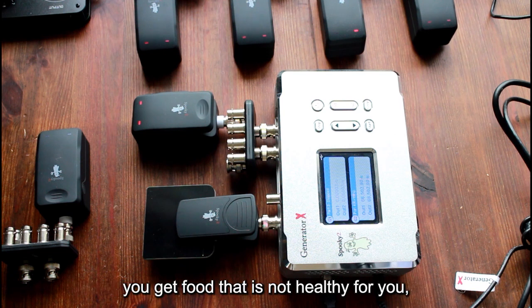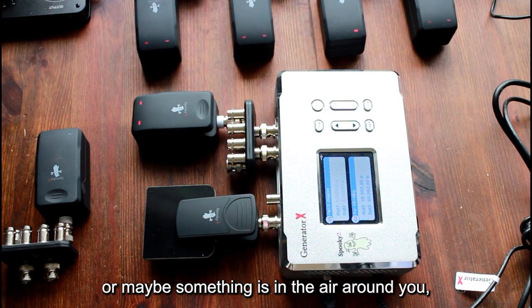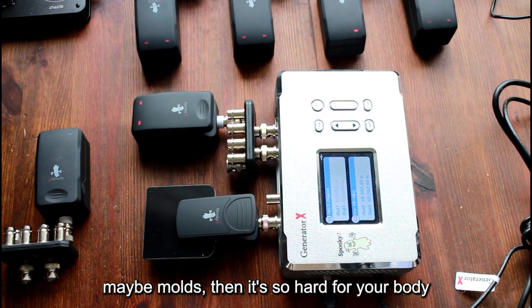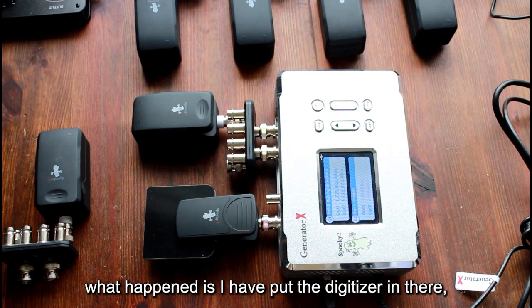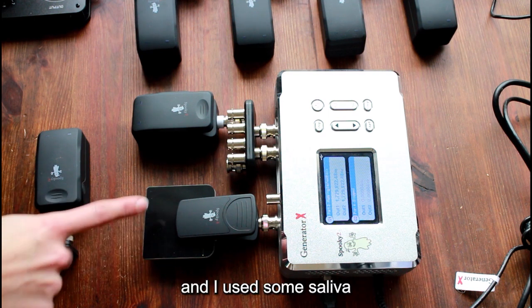But in this toxic world, sometimes you get toxins, you get food that is not healthy for you, or maybe something is in the air around you — maybe molds — and then it's so hard for your body to catch up and do what it has to do. Now, you heard that sound? What happened is I have put the digitizer in there.